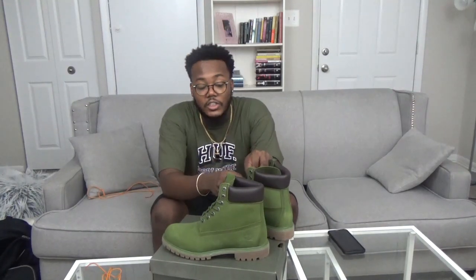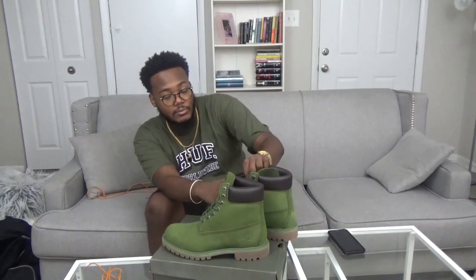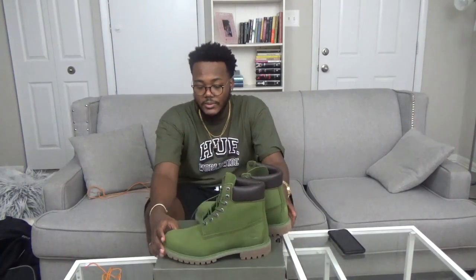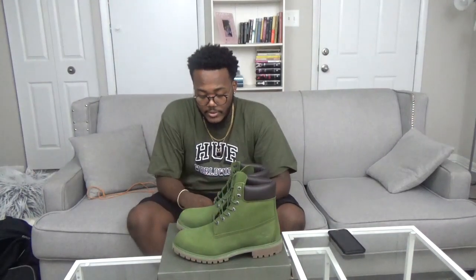I tried on the 10 and a half and it fit, but I couldn't wear it loose because it was still flopping, and honestly the 10 and a half looked small on my foot. I'm like 6'2, almost 6'3, so I'm not trying to have my shoes look all small. I ended up going with the 11 simply because I didn't want a small-looking shoe on my big foot.